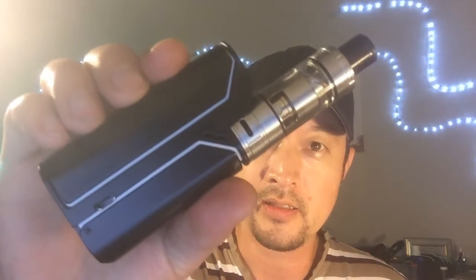Hey guys, I'm back. It's been a while since I've done any kind of spotlight or review, and today we're going to do something new that came into the shop: the RX 75.